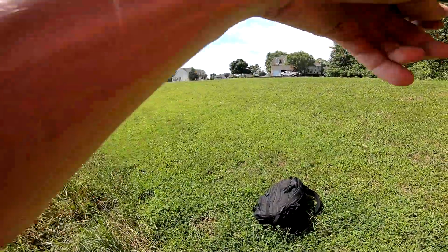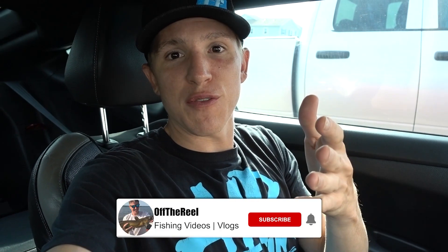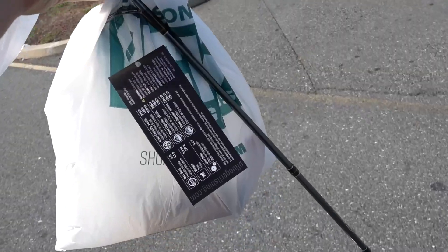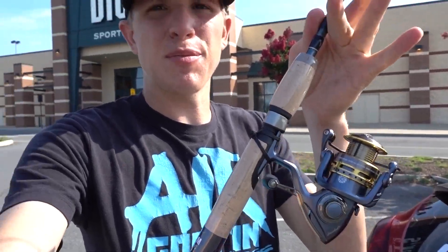Good morning guys, TJ from Off the Reel here. Today we're getting a new fishing setup — I want to find something in the mid-tier range, probably around $80 from Dick's. I want to get a combo around $80-85 bucks. There were so many options inside the store, but I ended up going with a pretty nice spinning combo at $79.99 — right on budget. We're gonna get this thing spooled up and go hit the water and see if we can catch some fish with it.